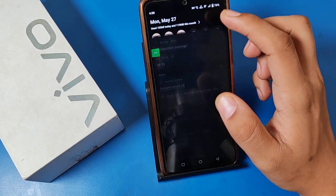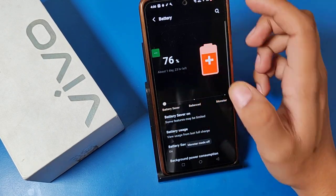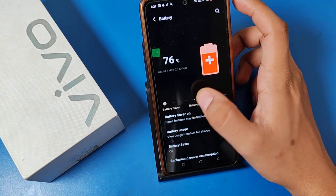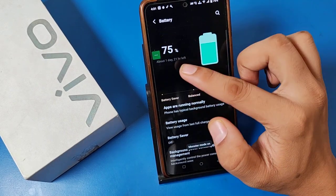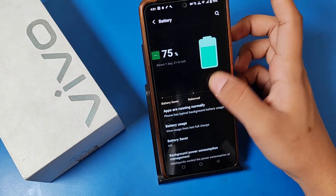Monster mode is on. Then for your battery, if you just go for battery mode, it shows about one day and 23 hours left. When you go for balance and monster mode, you can use one day and 24 hours left.